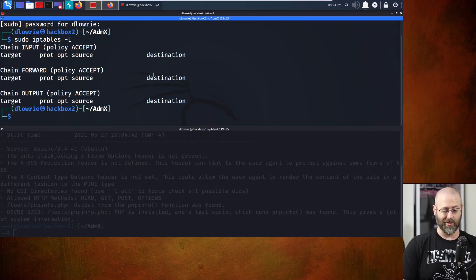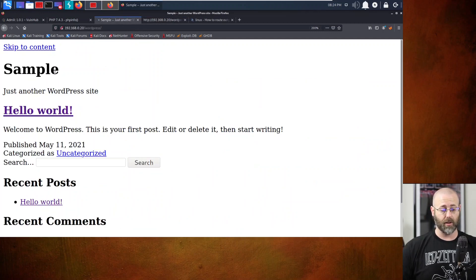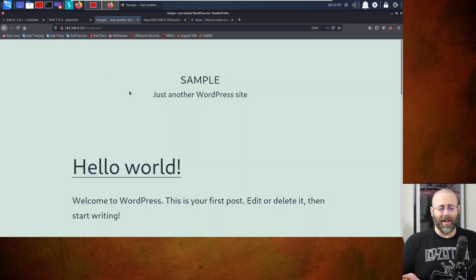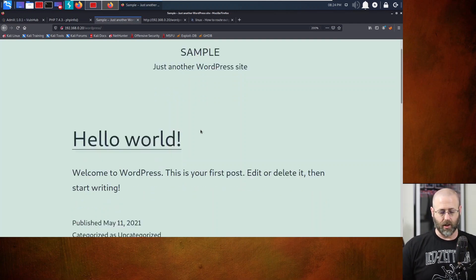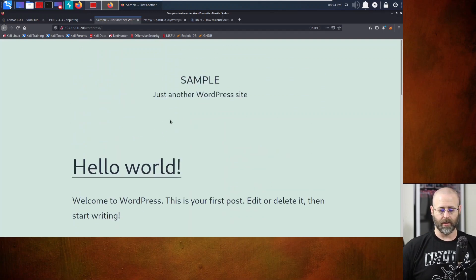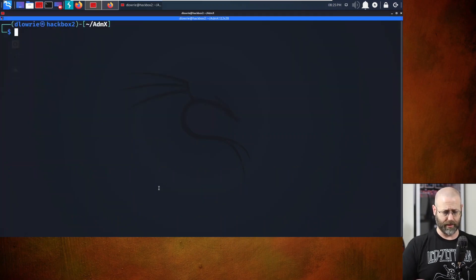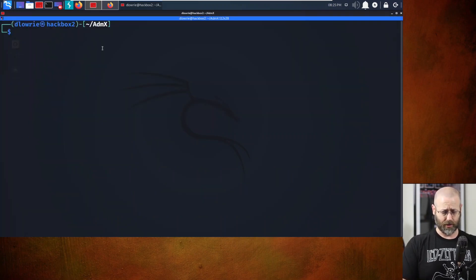You can do sudo iptables -L to list rules. If you get it wrong, it'll yell at you. Now that the iptables rule is in place, let's test it by refreshing the WordPress page. Hey look - things are working! That's how it's supposed to go. Now that things work correctly, I can use the actual IP this machine has rather than the hard-coded one in the WordPress site's code.